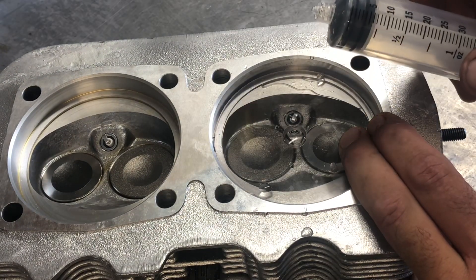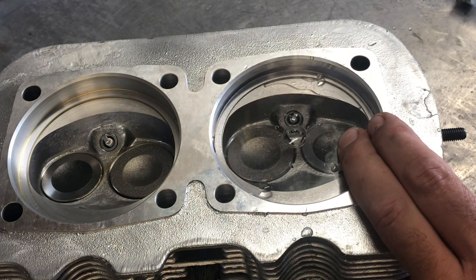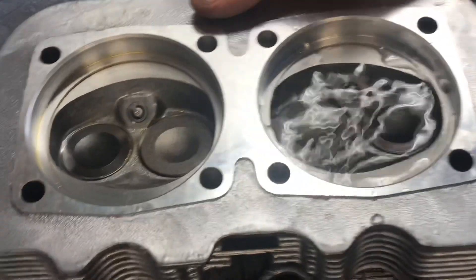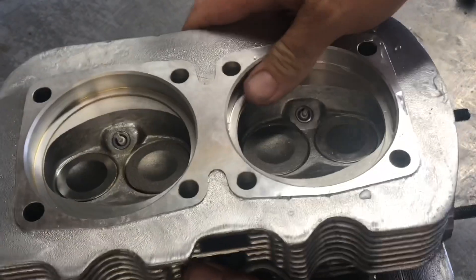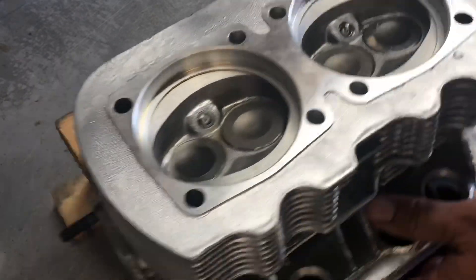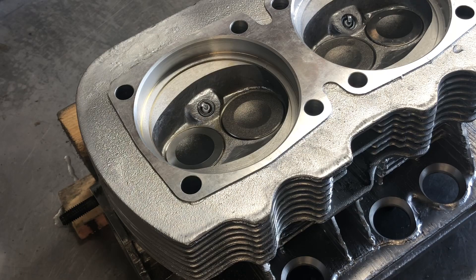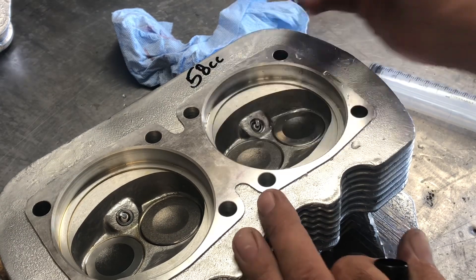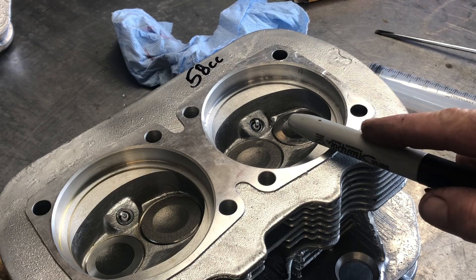There we go - it's full, right up to the bottom. We've got about 2 milliliters left in the syringe, so that makes 60 minus 2 equals 58cc chambers. Pretty straightforward, pretty easy - that's it. Pop it out, dump the water, and we're done with that cylinder. Usually I make sure it's dry and mark it down: 58cc's, so we remember.